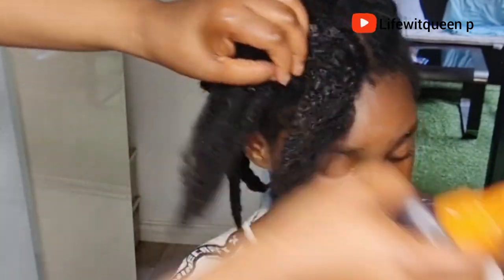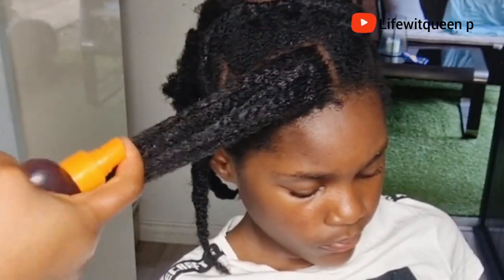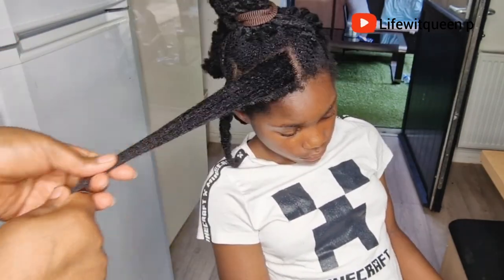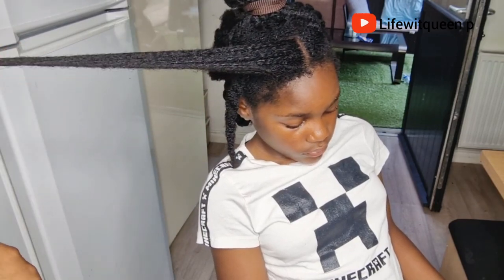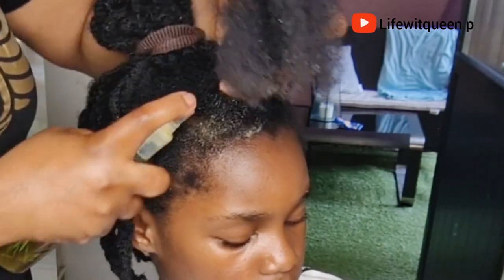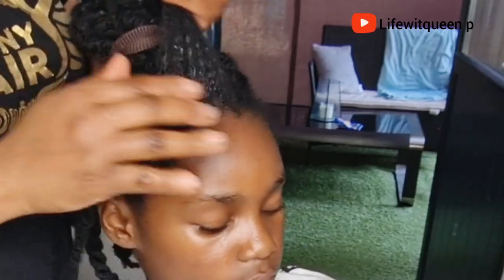I add cloves and rosemary to literally all my DIYs because they are very effective when it comes to hair growth. If you're facing hair loss, hair shedding, or breakage, definitely consider adding cloves and rosemary to your hair care routine. Once I apply the clove water, I apply the oil to the edges and any other parts experiencing hair loss, then massage it in. You can use this oil every other night — all the ingredients are natural and won't cause any harm.